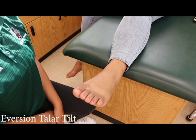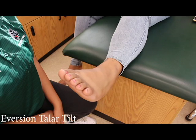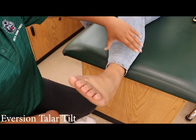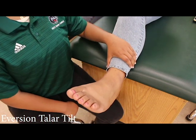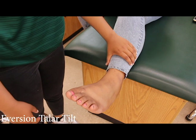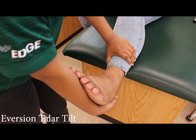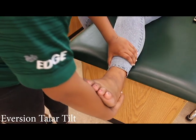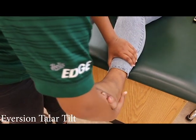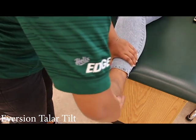Eversion talar tilt. The patient should continue to sit upright with their ankle off the table. The examiner will use their non-dominant hand to stabilize the leg right above the joint line. Next, grasp the calcaneus with the dominant hand, letting the foot rest on the forearm. After, evert the calcaneus. If the patient feels pain, this could indicate a possible tear in the deltoid ligament.